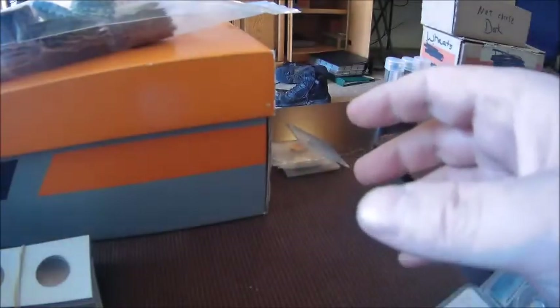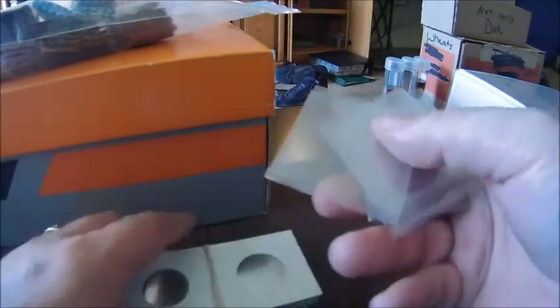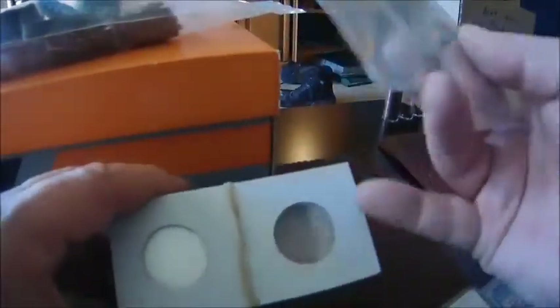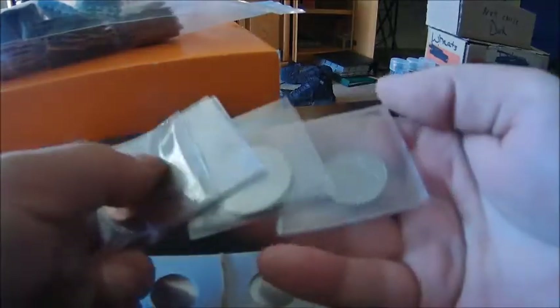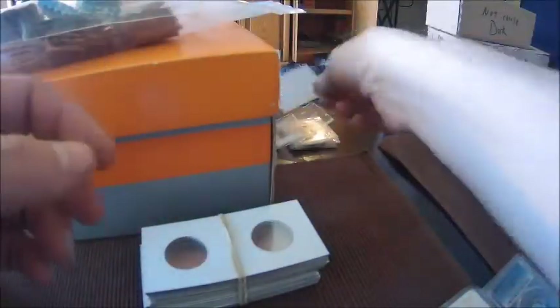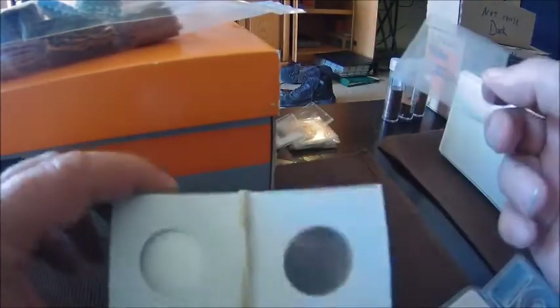For the two-by-two flips there are also vinyl flips. Some people prefer these because they're a bit sturdier. Personally, for actual storing of coins I prefer the cardboard ones — you staple them together, the coin stays put and doesn't shift around like it can in the vinyl ones. However, if you ever send a coin in to have it attributed for an error or to get it graded, the companies will all require that you have them in these vinyl flips. This stack here is all coins waiting to be sent to John Wexler to get attributed for errors. Just remember: flips are the vinyl ones, two-by-twos are the cardboard ones.